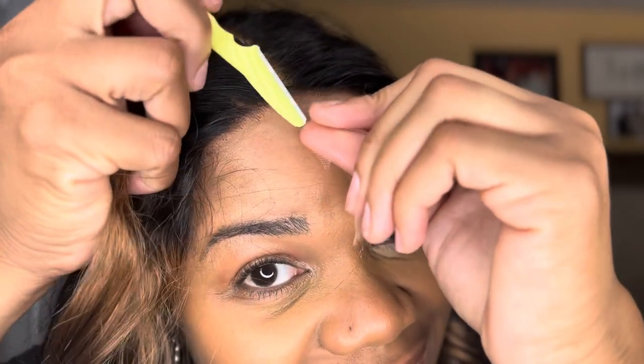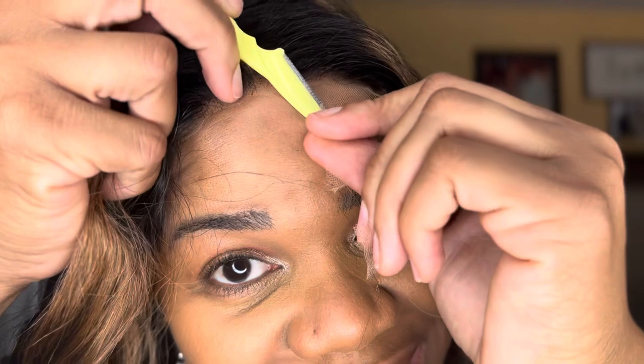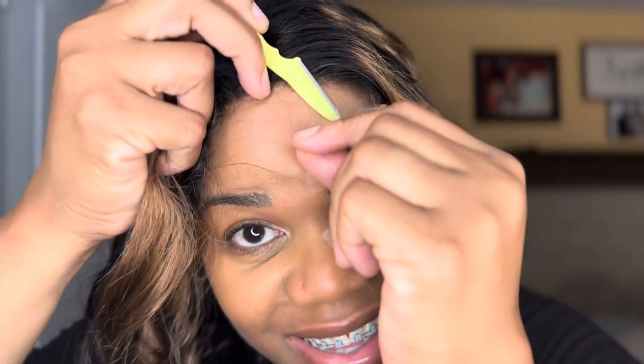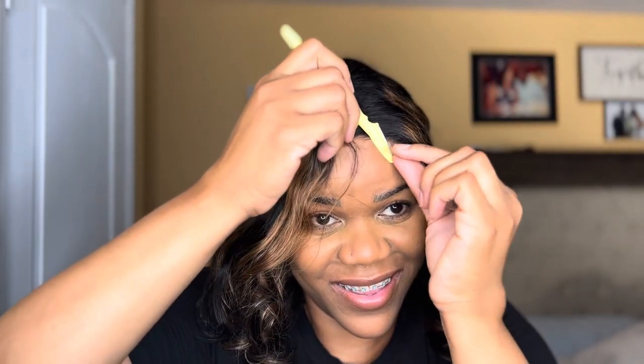Remember, you want to go in and out — you don't want to go straight across when cutting the lace. I'm going to go ahead and cut the lace.